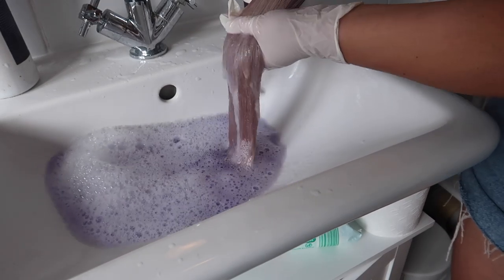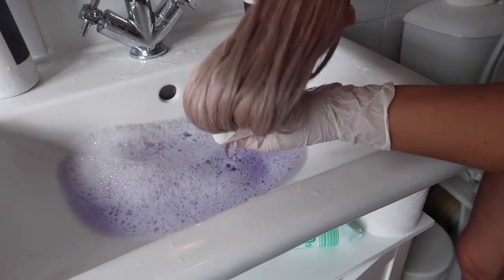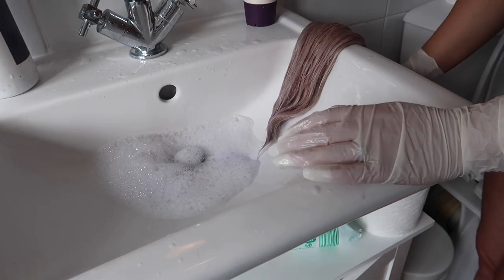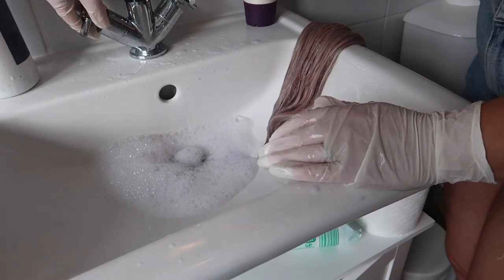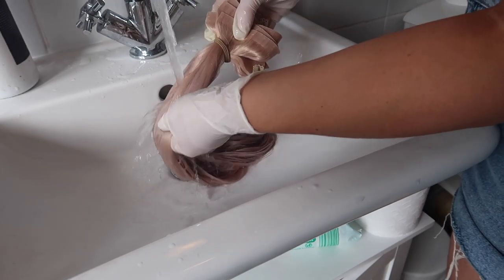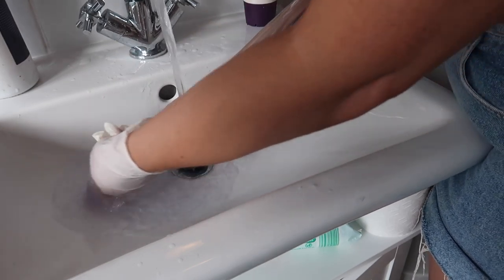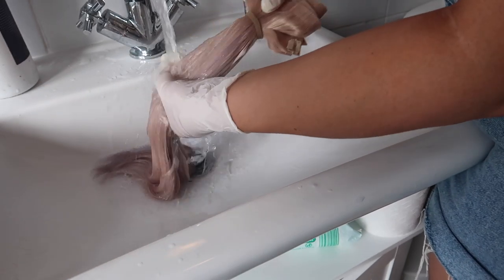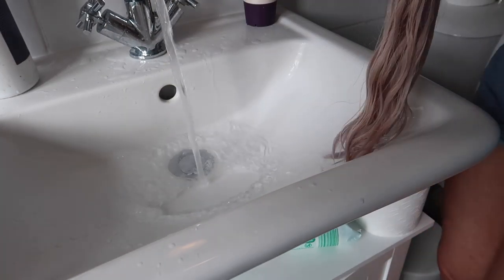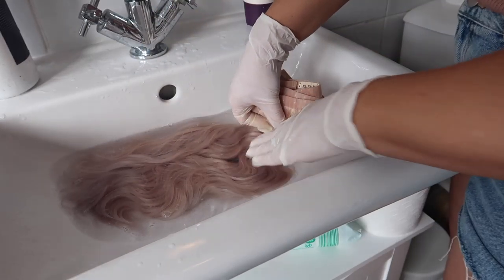Drain off the purple shampoo straight away — you can already see how much color that has taken. Drain the water away, then rinse the extensions to make sure all the purple shampoo is out. Give them a quick rinse under the tap, then fill up the sink to give them a soak in clean water just to make sure all the purple shampoo is fully rinsed out.